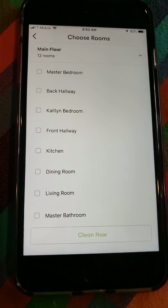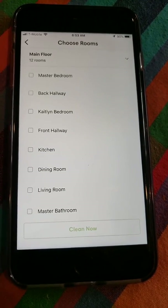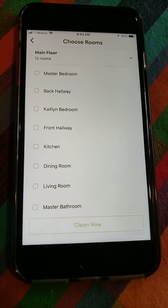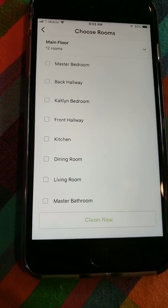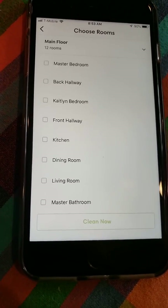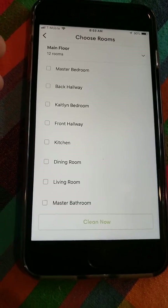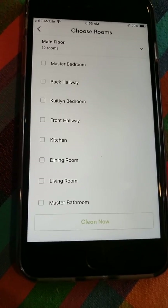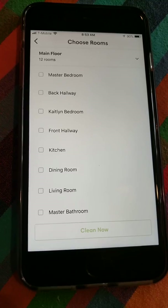It takes about two and a half to three hours each training run, and it took three training runs to do my main floor — about nine hours total. But you just have to put your nose to the grindstone. Once it's all set up, it's really a pretty simple process. I've also learned that it only requires one training run for the robot to map out your home.